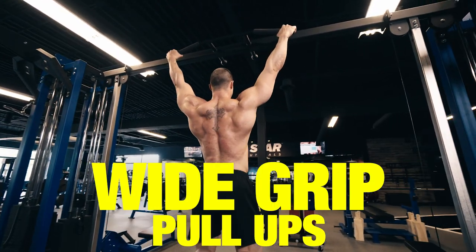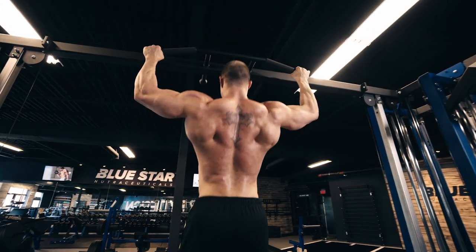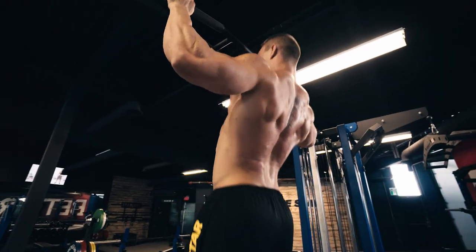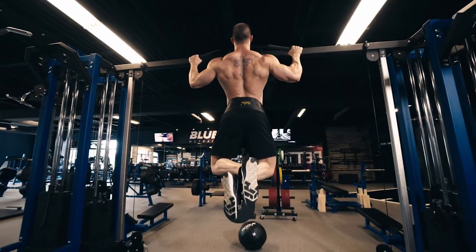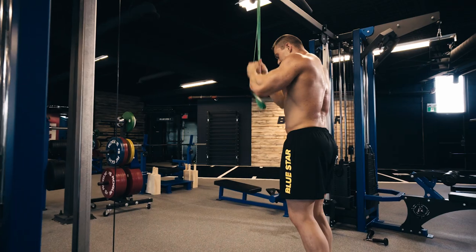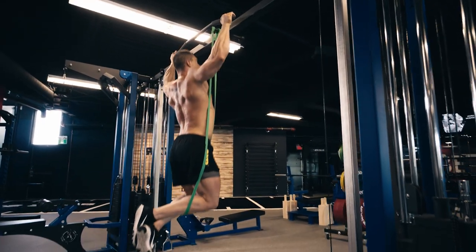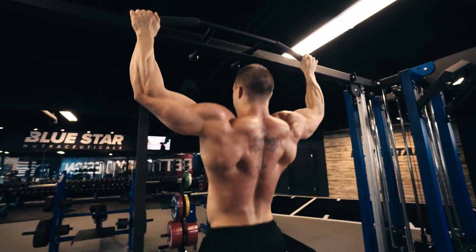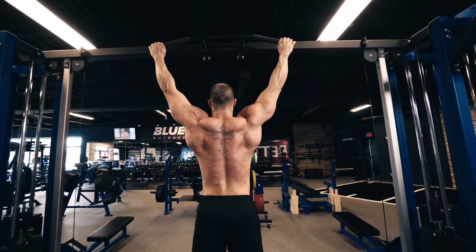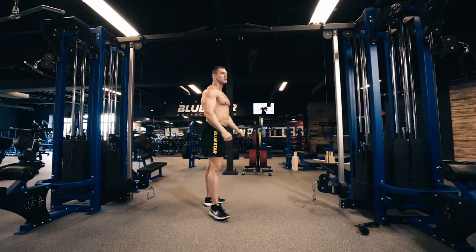Exercise one: wide grip pull-ups. We're going to start off working the back with wide grip pull-ups. Start with just your body weight. If you can get the full 12 reps, start adding weight using a weight belt or holding a dumbbell between your legs. If you can't perform at least 8 reps with body weight, use resistance bands to assist you until you're strong enough. Focus on pulling with your elbows as if you're trying to tuck them into your back pockets rather than pulling with your arms — this will activate the lats better and help you build that wide V-shaped back the old-school guys were known for.